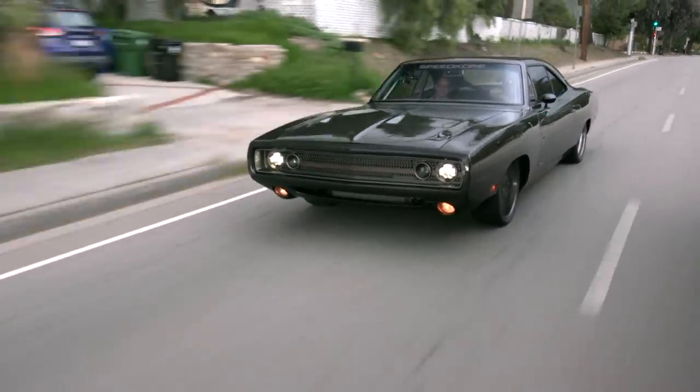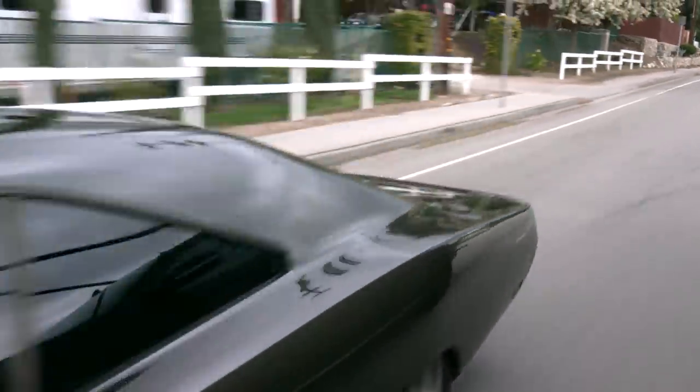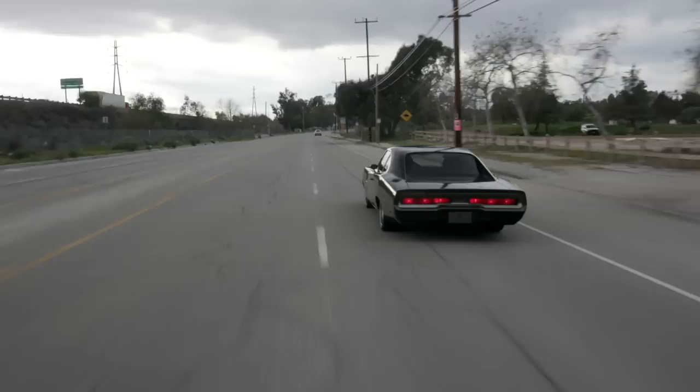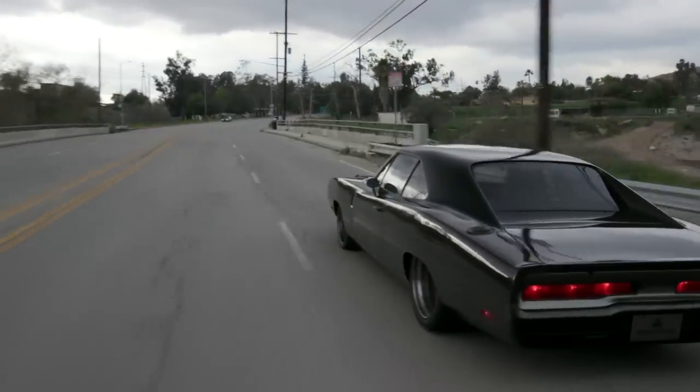How big is the dry sump? I want to say about 12 or 13 quarts — it's mounted in the trunk. We made all the frame rails and ran the oil lines inside of one side and the fuel lines inside of the other side, and they float inside a gusset. It's a really cool package — we have no brake lines, no fuel lines, nothing under the car. It's all just clean.